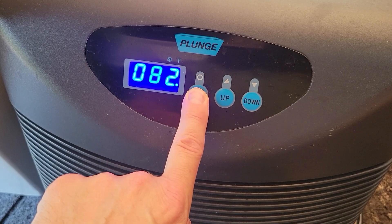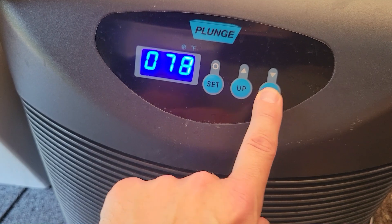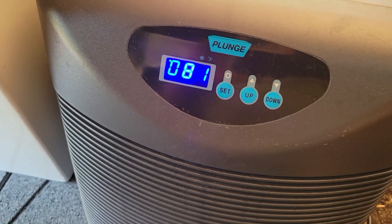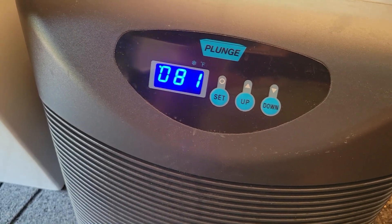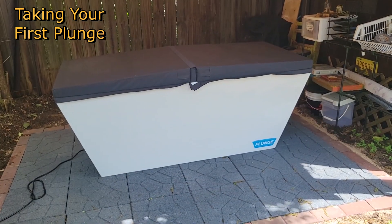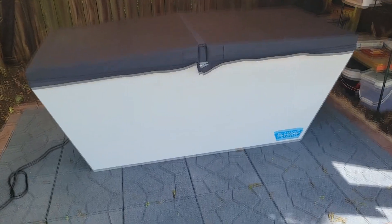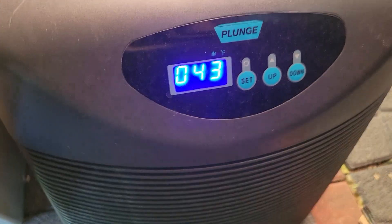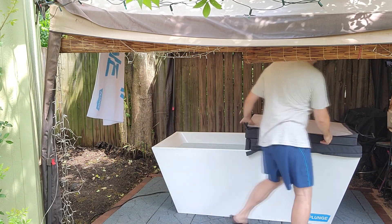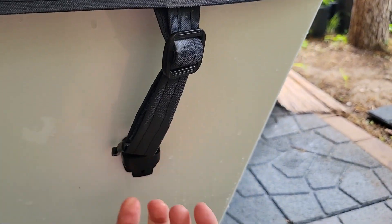Video instructions are included — just scan the QR code and it walks you through everything step by step. After the tub has been filled with water and the return connected, it's time to program the chiller. This model is the cold-only version, not the hot-and-cold model. Press and hold the set button until it starts flashing, then set your temperature using the down button. The chiller on this model will chill about five to eight degrees per hour depending on ambient temperature and humidity. Our current water temperature is 43 degrees.